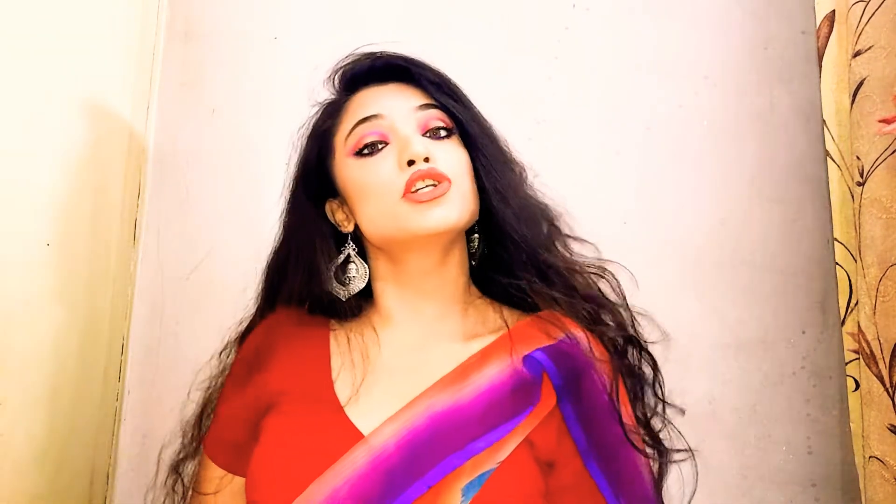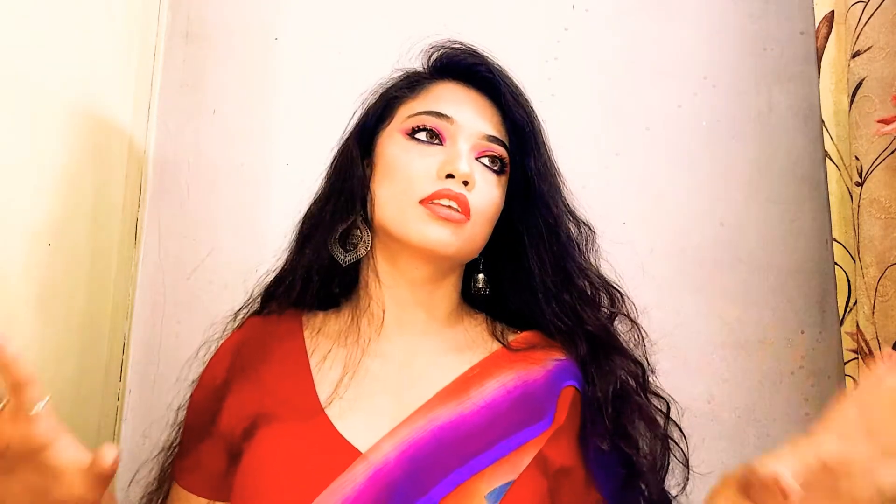Hey guys, this is Aileen and in today's video I will be showing you how to do this gorgeous Saraswati Puja makeup look. This is a bit complicated on the eyes but I'm not using fake lashes, because most Saraswati Puja looks are very traditional yet very subtle. You can wear lashes of course if you really want, but I think this look is okay without them.